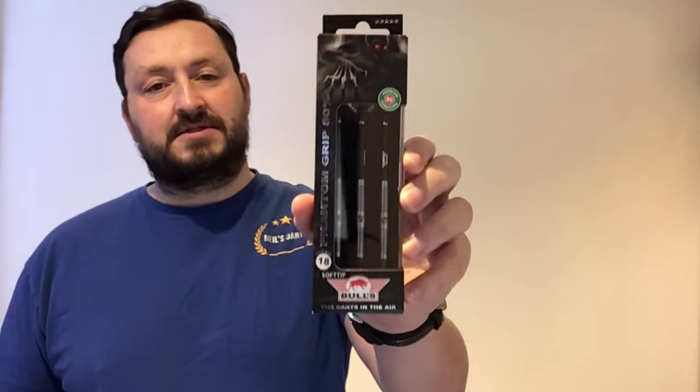Hey guys and welcome back. Today I'm doing something I haven't done for a little while — it's a set of soft tip darts. It's another brand I haven't reviewed yet: it's the Bulls Phantom Grip 80% tungsten darts, soft tips, and they're 18 grams. So let's have a close look at the packaging and see what you get inside.